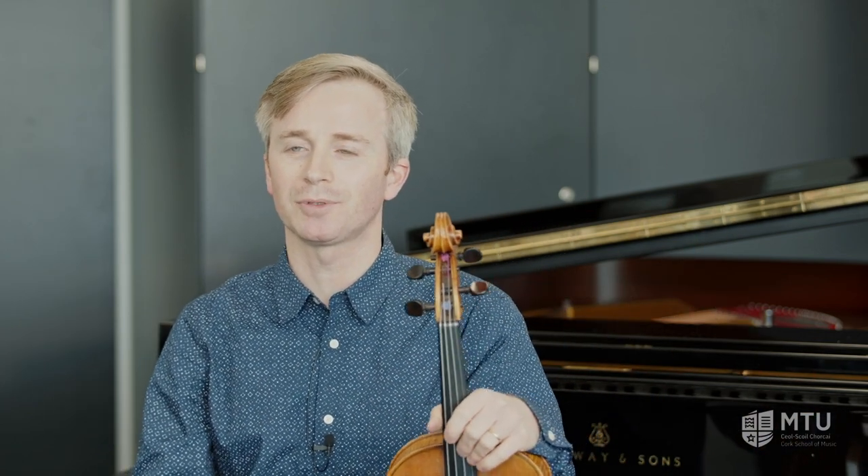Hello, my name is Cian O'Doul and I'm a teacher here at the MTU Cork School of Music. I'm going to talk to you today about the viola.